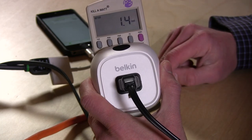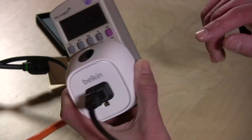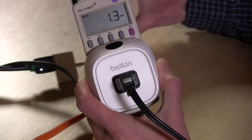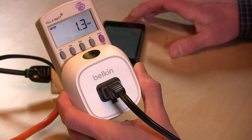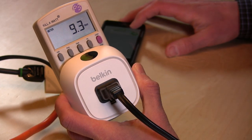Hey everybody, it's Lon Seidman. If you've ever wanted to turn your lights on and off from your iPhone or Android device, you're in luck because the Belkin WeMo Insight will do that for you. Here it is — the white device here. Basically what you do is you plug it into your wall, you plug a device into it, then pair up the app, and once it's paired up you can turn your lights on and off to your heart's content without even having to get up.